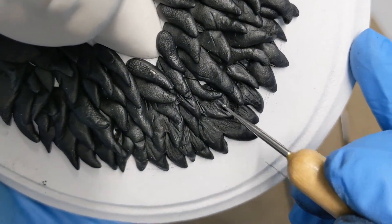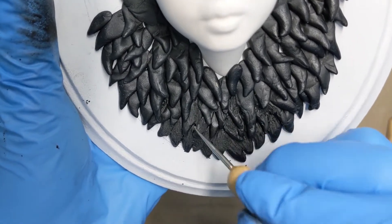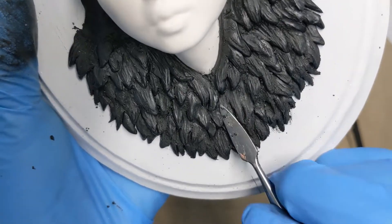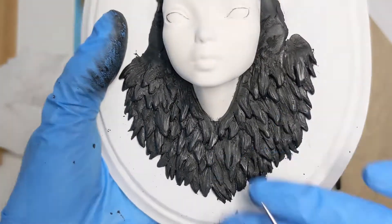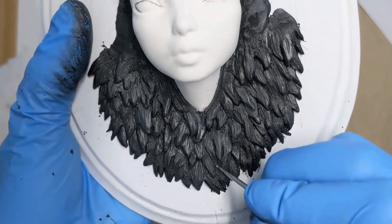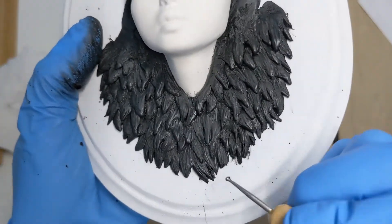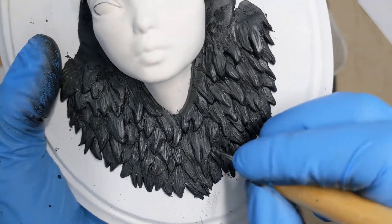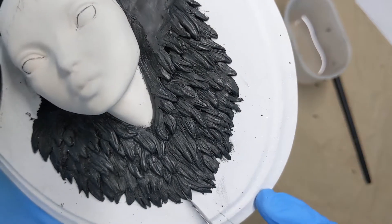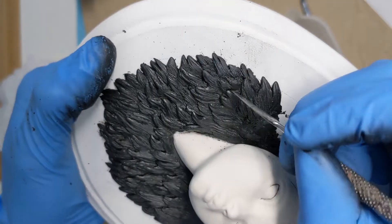When all the pieces were in place it was time to make this look like actual fur. At the start I had to search a bit for the right tools and techniques, but after a while I got the desired look with only two tools. I started with my tiniest ball tool to make the teardrops a bit more organic and to let them flow into each other a bit more. I'm making a lot of tiny strokes with my tool on the clay, not pressing too hard, more like scratching the surface really gently.